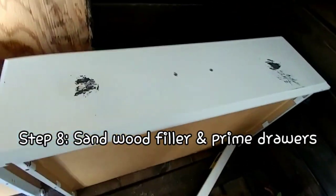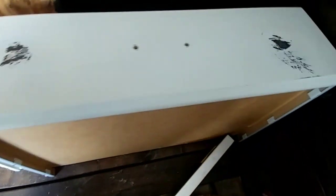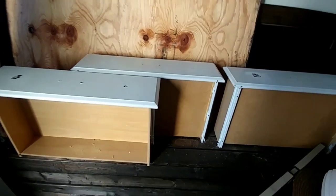I've sanded these down, the holes are nice and smooth, and now I'm going to go over these areas with the BIN primer. Next I'm going to paint, and I will show you what that looks like when I'm done.